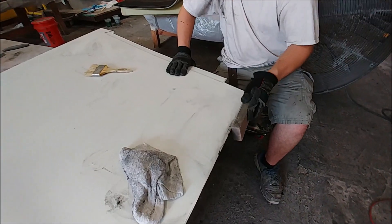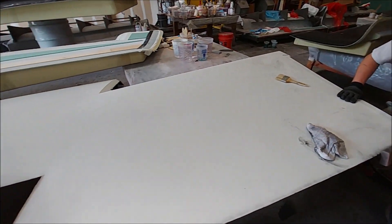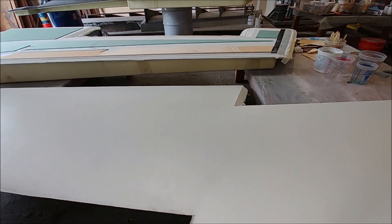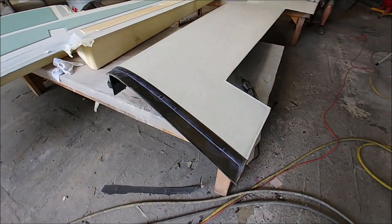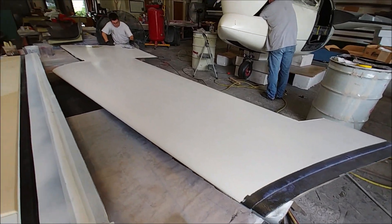Meanwhile, Zach's been trimming the first of the wing skins. Here you can see he's doing the final sanding on the trailing edge. Those are coming along — that's the first of the upper wing skins. So we're making good progress on the wing skins now, with two down and the first one being trimmed.